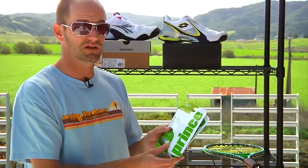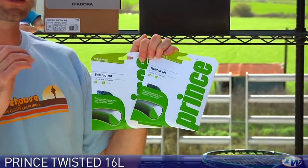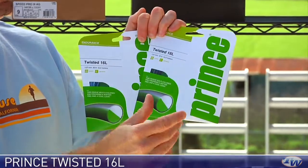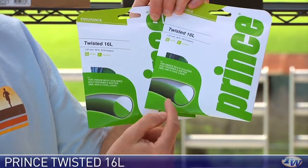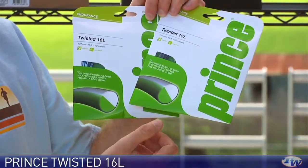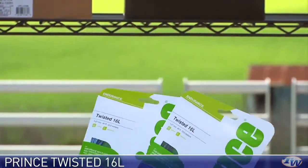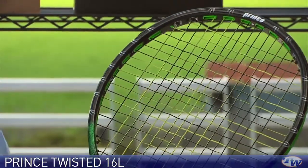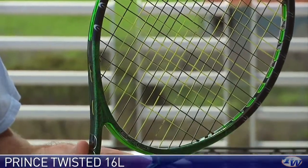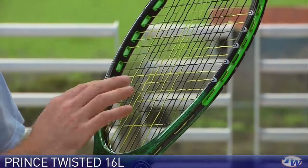This is called Prince Twisted — it's a polyester string. When they make polyester string, it's extruded, kind of like squirting toothpaste out of a toothpaste tube. When they extrude this one, they extrude it in two different colors, so it has a very toothpaste-like look to it, and you can get various colors — we have white and blue, and then black and white. It's a poly string, a lot of control. I have one strung in a racket here in green and black, so you can see how that looks — half the string is green, half is black, though we actually call that colorway yellow.